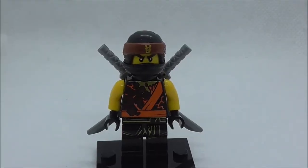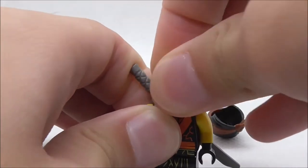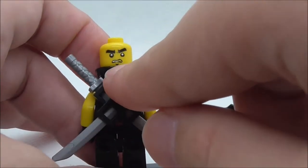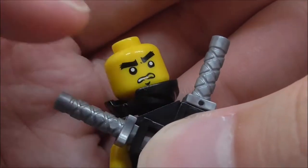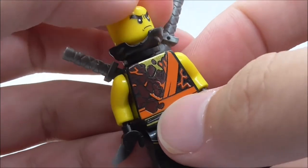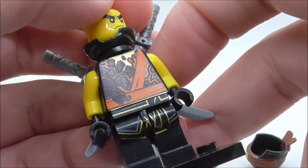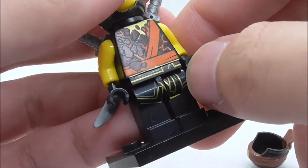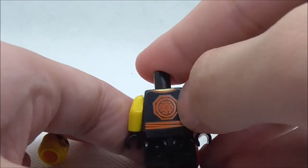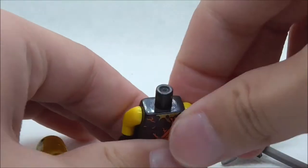The second minifigure is Cole. He has the helmet and mask mode from the Ninjago movie sets. His main expression is an annoyed or angry expression, and his alternate expression is an even more angry expression. He also has his katana holders. The torso print features his earth powers with an orange suit and rocks, representing his all-powered-up form. The legs have a gold belt, and the back torso print shows his symbol, the orange belt, and a little of his exposed skin.